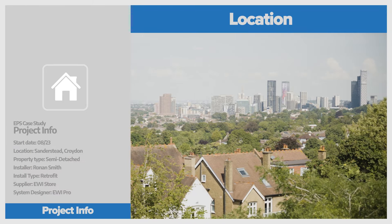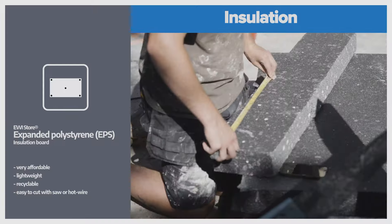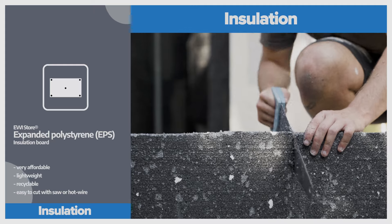Hi, my name is Ronan Smith and I'm the installer for this EWI project, working in collaboration with EWI Store. I've been buying materials from EWI Store for three years and I couldn't be happier to work with them on this EPS onto brick install.